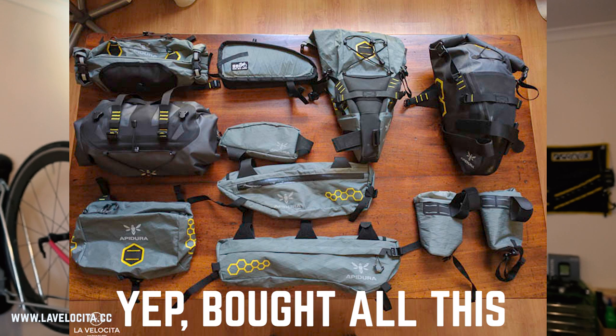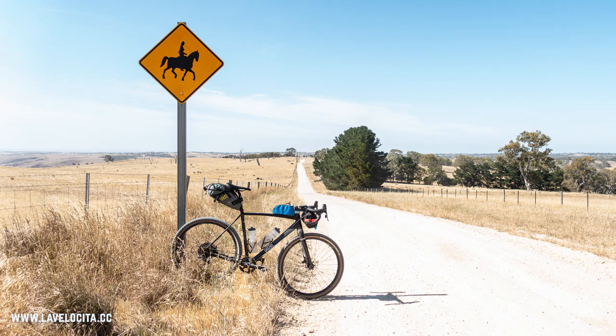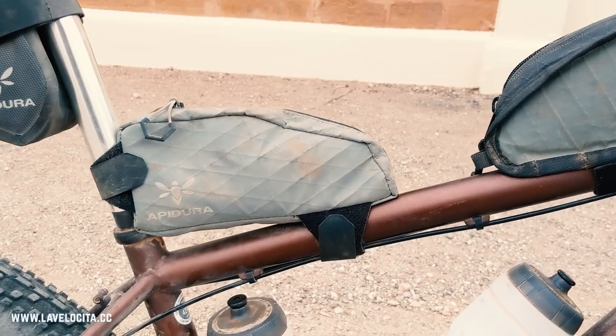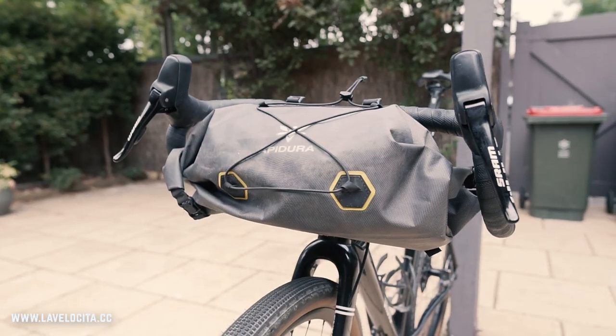What is going on everybody? Today I have some fancy new bags to review. I've been a long time Apojura bag user. When I first started getting into bikepacking about four or five years ago, they represented the crossover point of accessible price and high quality. I still think they do that now. There are cheaper options and more expensive options, but Apojura is just a really good intersection between the two.